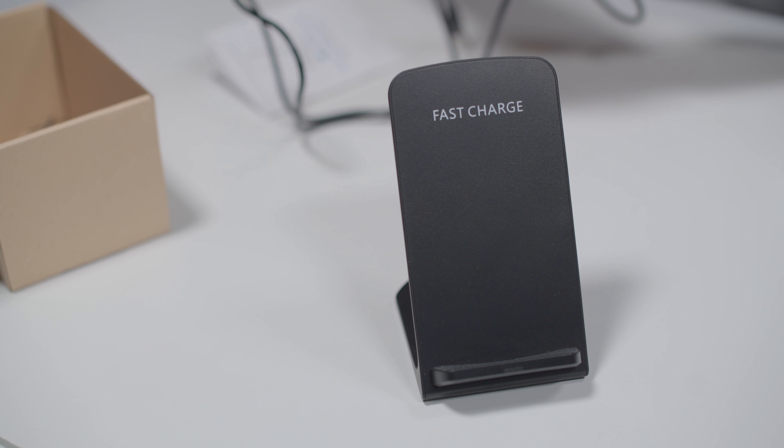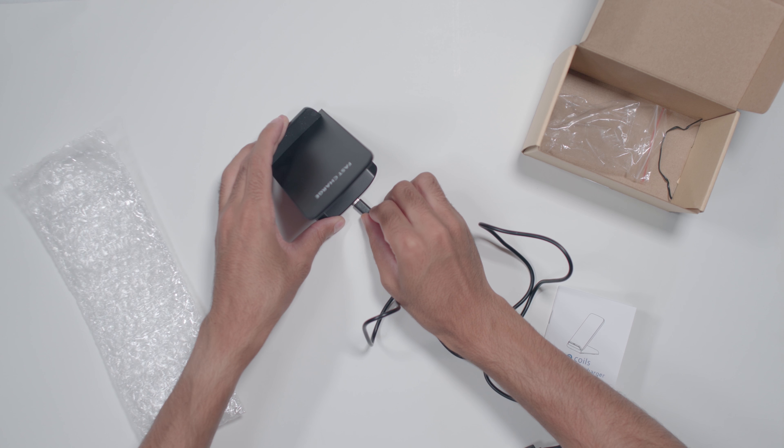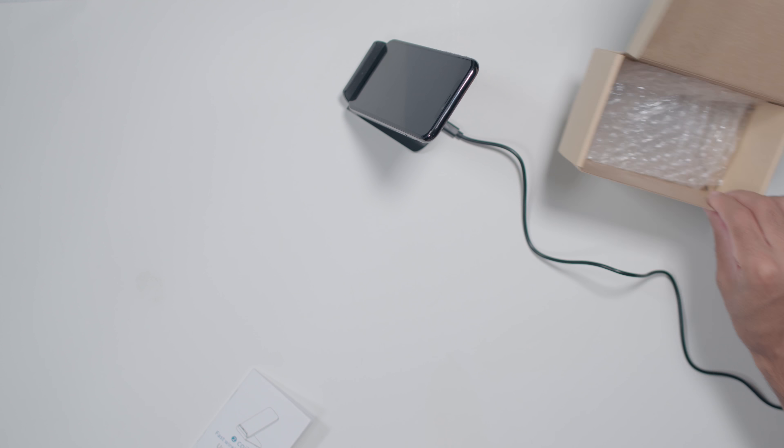The charging pad looks nice and simple enough. It doesn't feel cheap and should complement my desk.